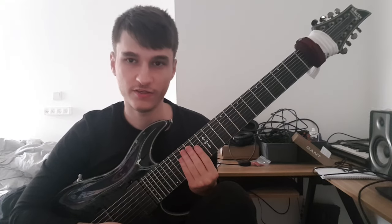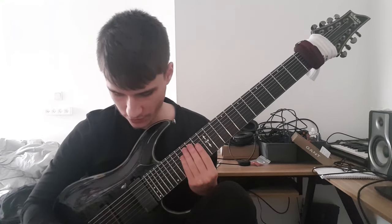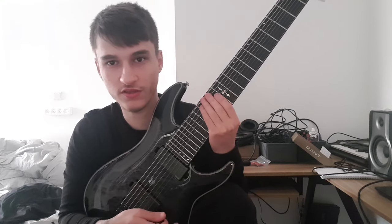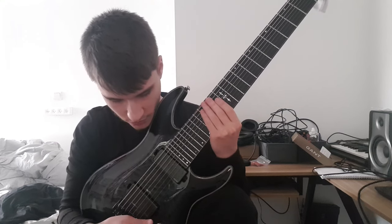I just wanted to do a quick lesson about 8-string sweep picking. When you do that, you want to make sure the tone note — you want to make sure that the first note, which is the tone note in the shift note at least — you want to make sure it's not all the way up.